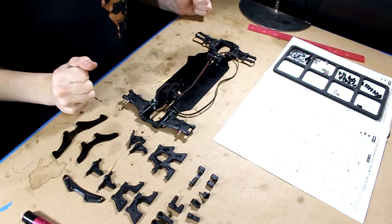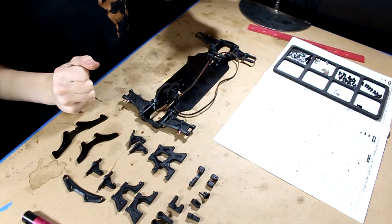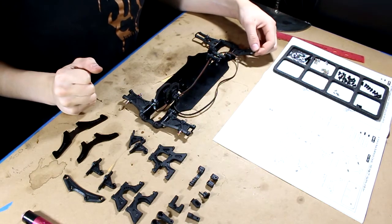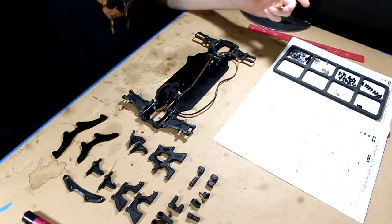Alright, who's ready to get some more building done? Hey there guys, Erica here from Hive 49RC. Today is Saturday, it is still overcast with smoke, and we're working on my touring car once again.